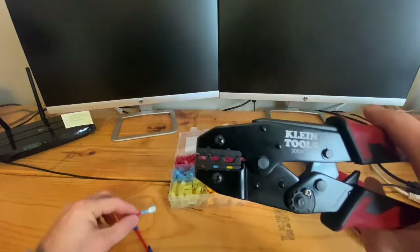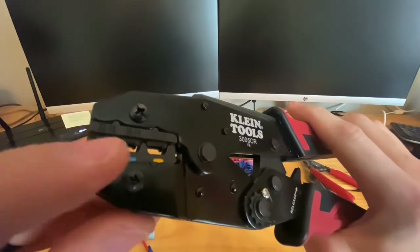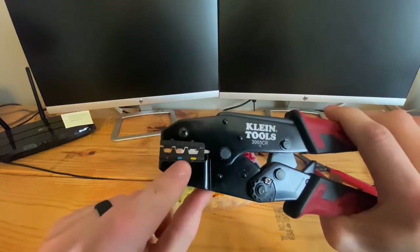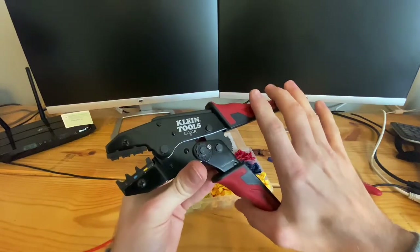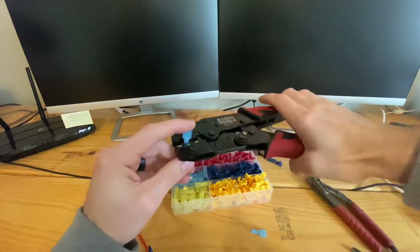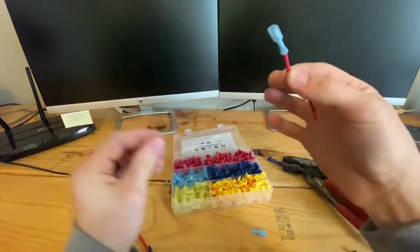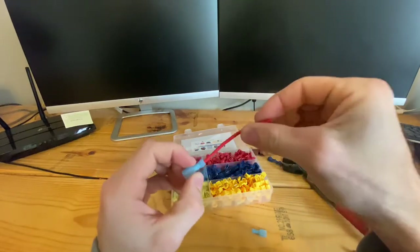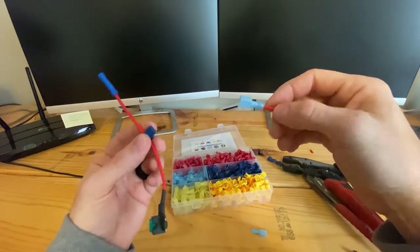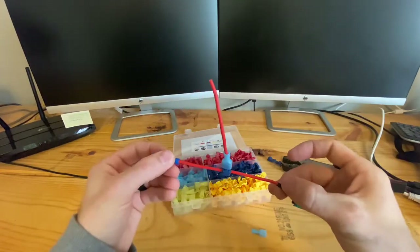Then you're going to take your crimpers. Your crimpers are color-coded — red, blue, and yellow — and they all match up with the sizing on the connectors. It's a pretty standard color scheme. We're using a blue connector, so we're going to use the blue slot on the crimpers. Open them up all the way by squeezing them. Crimp it nice and tight. So this could be the power wire to power up whatever aftermarket device you're adding, like a reverse camera, and this could be a positive off your factory wiring. Then this connector just plugs into the T-tap seated all the way. And that's a T-tap.